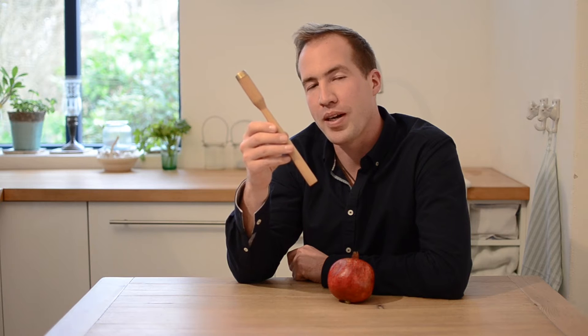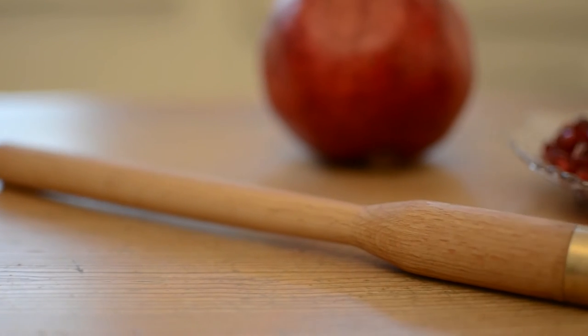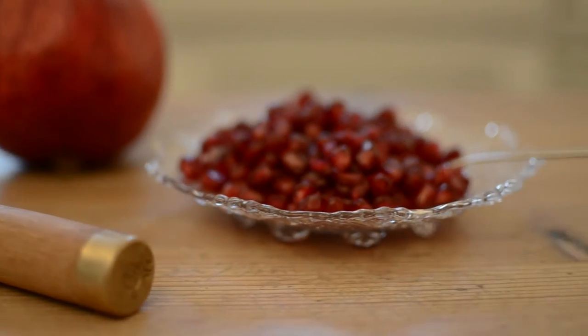It would be great if you could help me bring the Granadeur to life. By supporting this project you can get rid of the mess in your kitchen, the improvisation, and finally start celebrating pomegranates.